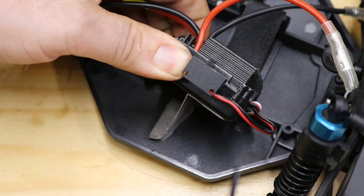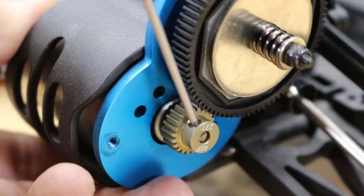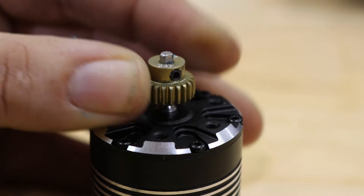Now it's time to swap the motor. On the Viper, it's just a case of removing the gear cover — two screws — and unbolting the motor — two screws. You may have to take off the pinion gear to get the motor off the mount, but that's okay. We need to transplant it onto the new brushless motor anyway.